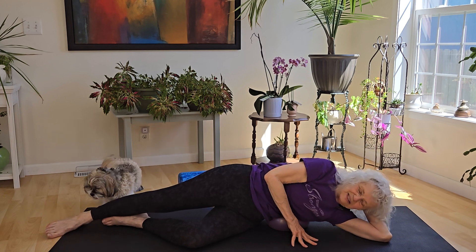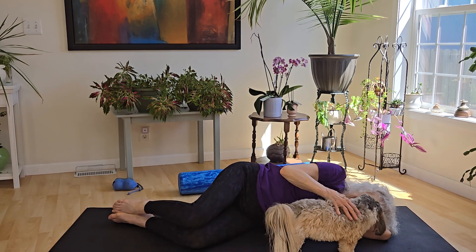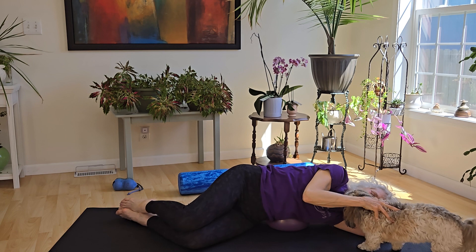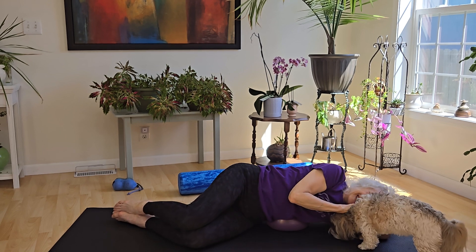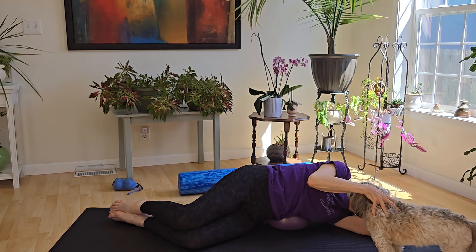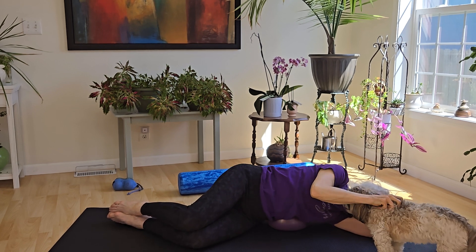So you're on your side. You're going to tilt and tuck. This little creature is the biggest licker, and she has good days and bad days.